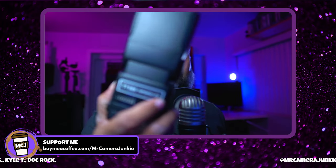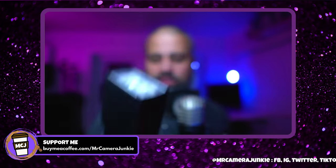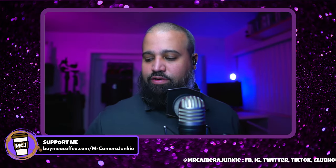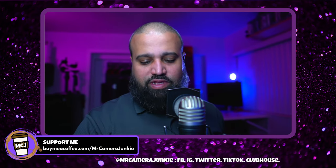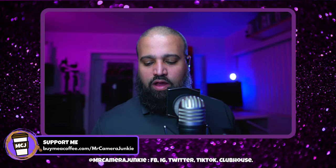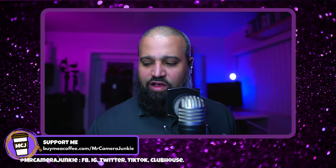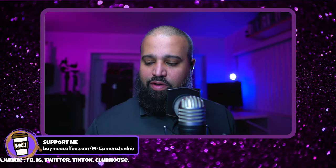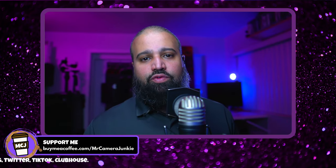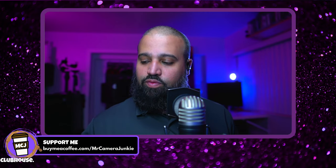Something like the Neewer speedlight — some people call it 'newer' but I believe the company wants to be called 'Neewer,' so I'm calling them Neewer. The Neewer speedlight I believe goes for around $25 on Amazon, so nothing expensive, but with this kit you can get some really good results and I'm all about results.